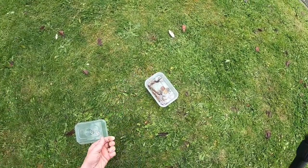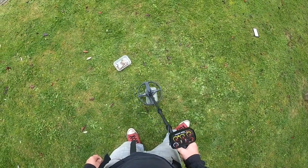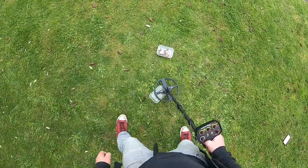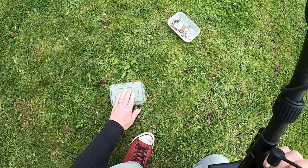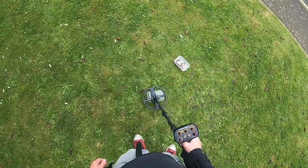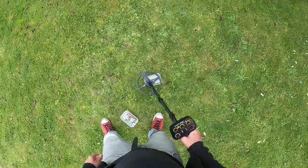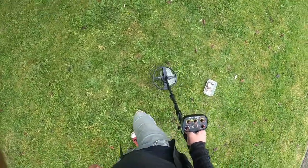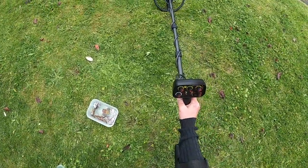Let's try a slightly larger coin. Spitting and farting — that should be easy, that's a pretty big coin. Multi-tone — sweet. Well, that's pretty good.